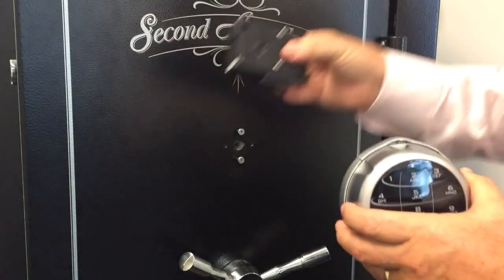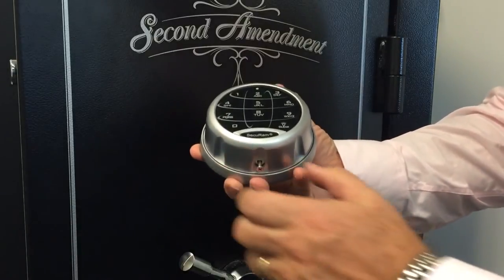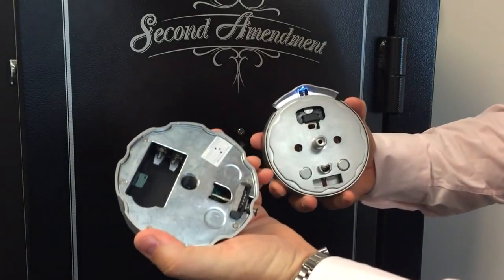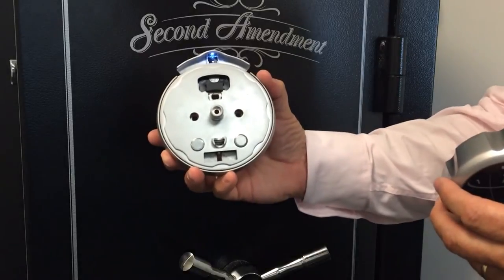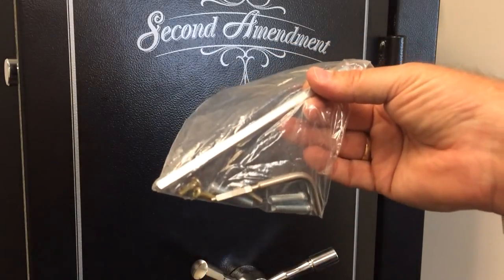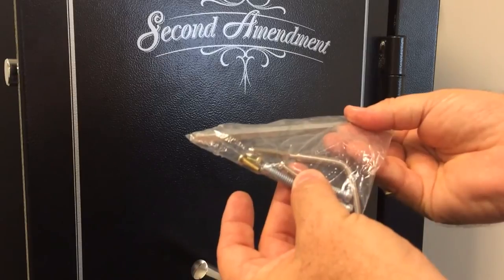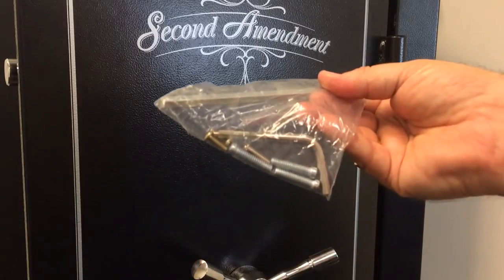First we're going to work with the entry pad. Ensure that the screw has been loosened so that you can remove the electronic components from the dial ring by raising the spindle release and pulling the entry pad component off. On the back of the entry pad there's a battery box. In the hardware kit you'll find an extra-long spindle that you'll need to cut to length, two small brass-colored screws to hold the dial ring on, a change key, three lock mounting bolts, and a small silver bolt to hold the spindle to the dial ring.